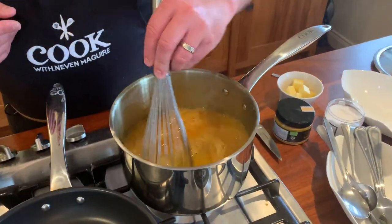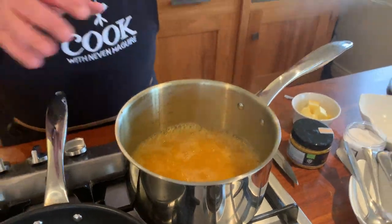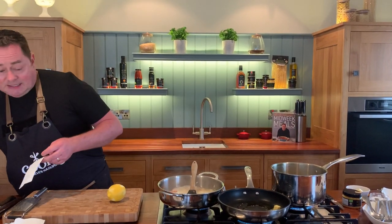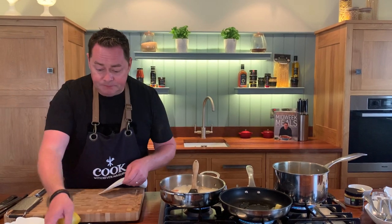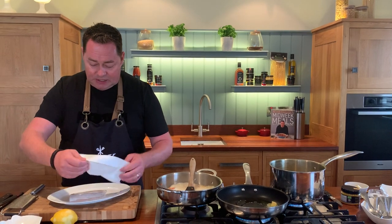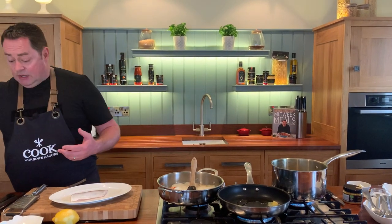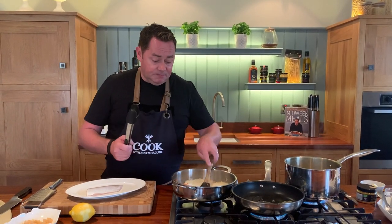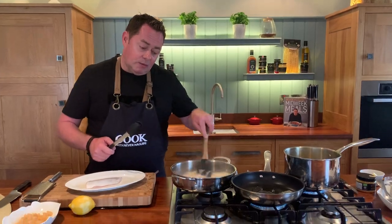Let's check the pasta - just whisking it with the large balloon whisk, going right to the edge. Pan is on with a little bit of rapeseed oil and a tiny bit of butter. When cooking fish with the skin on, I always just get a little bit of kitchen paper and dry off any moisture or wetness from the fish.